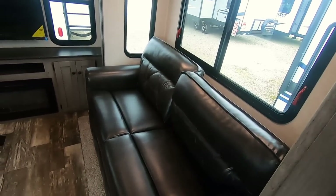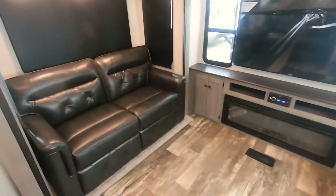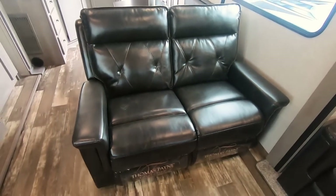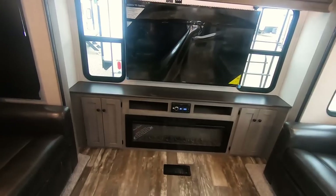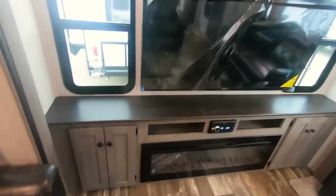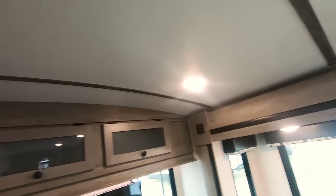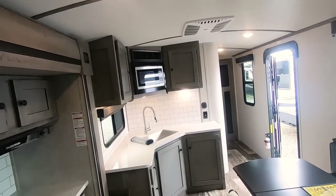That's a tri-fold sofa there that will pull out into a big bed — easily sleep two on it. There's another one that does the same thing. And then you've got theater seating with both seats that recline. There's a huge 55-inch TV in here with an all-electric fireplace that has over 5,000 BTU — enough to actually heat the whole trailer. Notice the barreled roof there, so rain or snow won't collect and will roll right off.